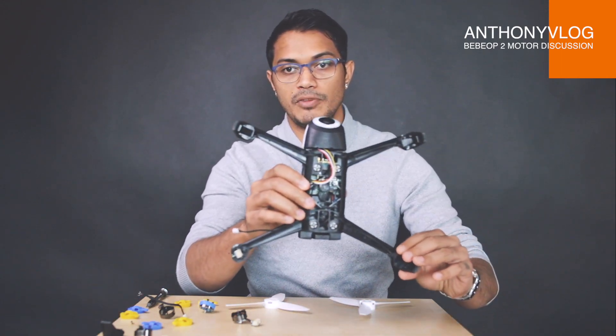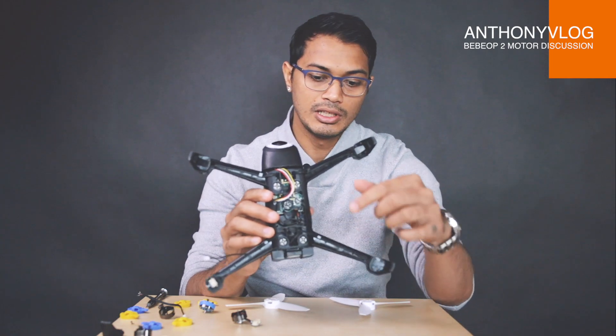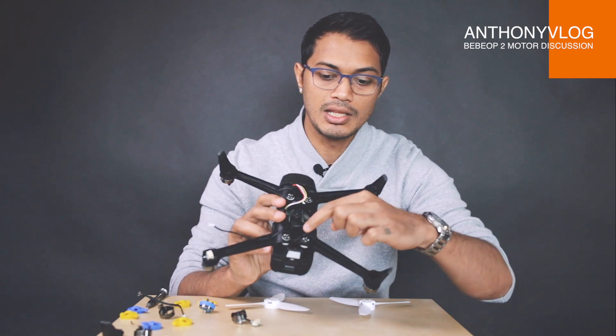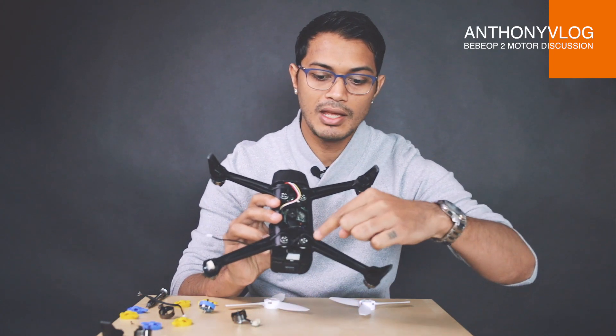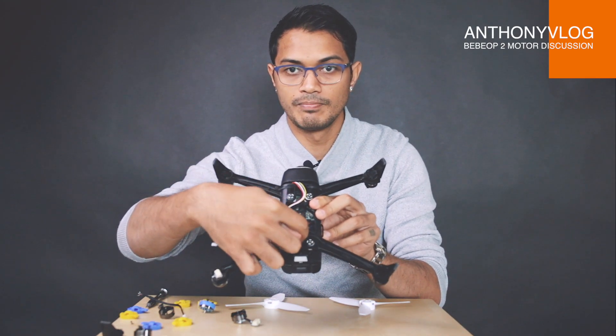There's one more thing I want to share before you leave. When you dismantle your Bebop — if you're changing your frame or doing some repairs and completely remove the cross frame — remember that when you put the drone back together, the cables that go to the bottom legs have to be crossed on the inside before they go out. If you don't have an X with your cable inside the central frame, then you're doing it incorrectly. I hope you enjoyed this video and learned something. If you have any questions, put them in the comments. If you liked the video, give me a thumbs up. Until next time, fly safe and God bless.